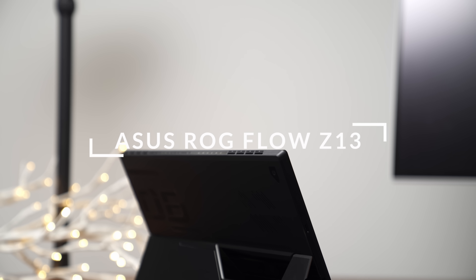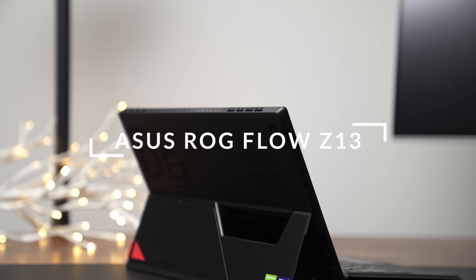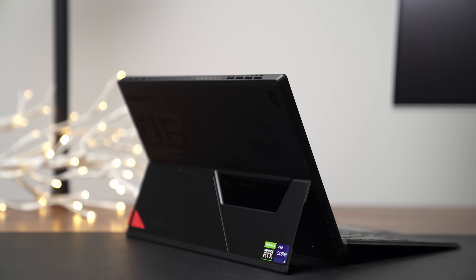This is the ASUS ROG Flow Z13. And when I saw this announced at CES 2022, I was like, this has to be a gimmick — an i9-12900H inside of a tablet. There's no way this thing is going to perform well. But now that I have it in the studio and I've been using it, I am absolutely blown away. Products like this that push the envelope get me truly excited.